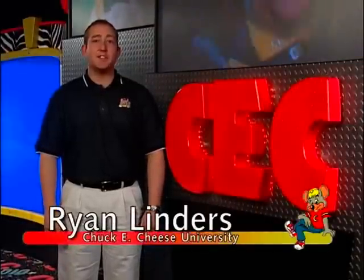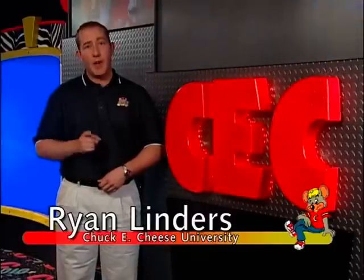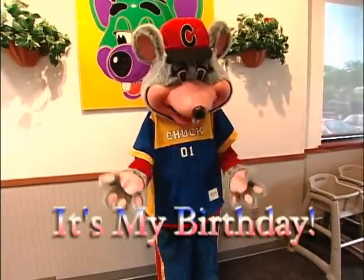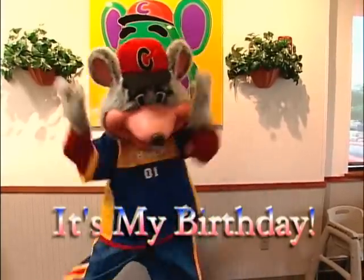Since a Chuck E. costume character cannot talk, he has to communicate through actions. The following are some frequent situations that may occur, and we've provided you with some ways you should respond to each. Let's take a look. If a child says 'It's my birthday!' — act as if this is the most exciting thing you've ever heard. You can throw your arms in the air, clap your hands, etc.